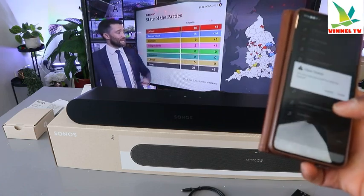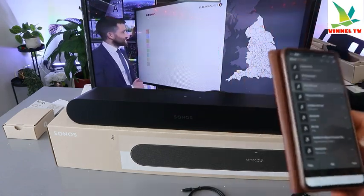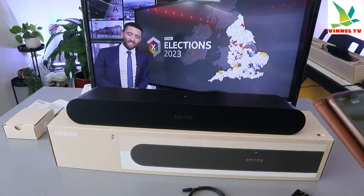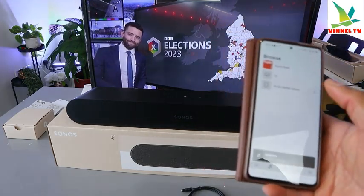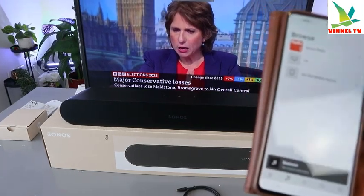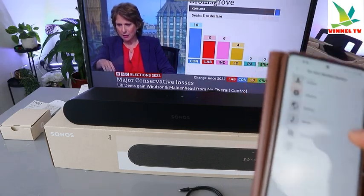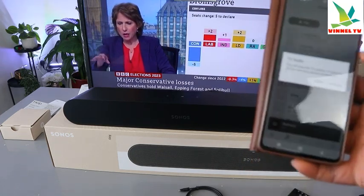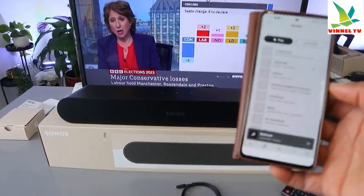The beauty of this is you can also play songs from your mobile device. To add music, go to the Sonos app on your mobile device. You can control audio from the TV or from your mobile device. Select 'TV' to use the TV audio, or select 'Mobile Device,' then go to your songs and select the music you want.